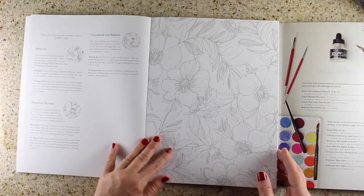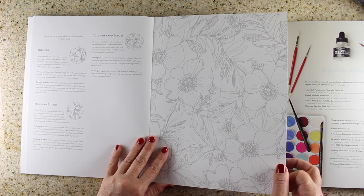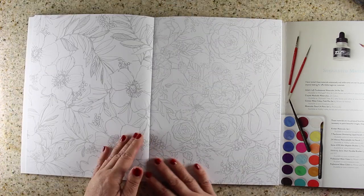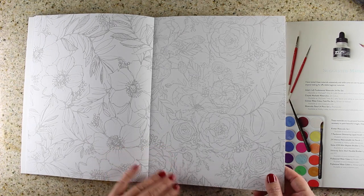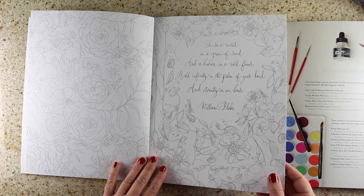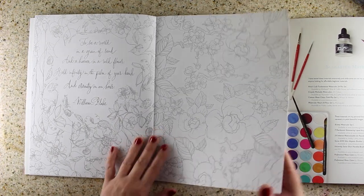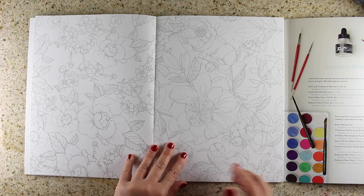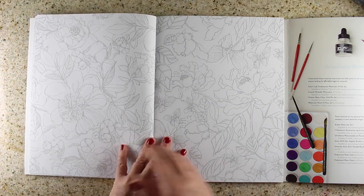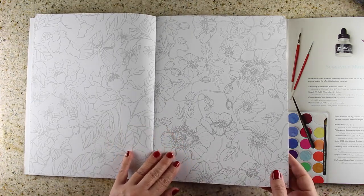There are 13 designs in here and they are front and backs. On the front you get the drawing and on the back you get the same drawing, so you could try it in two different watercolors or two different mediums. You could do all your practice on one side, and the other side would be the one you take out and frame after you've already practiced it once. The last page only has one on one side, so there are actually 25 pictures to color, but 13 designs since they're replicated.